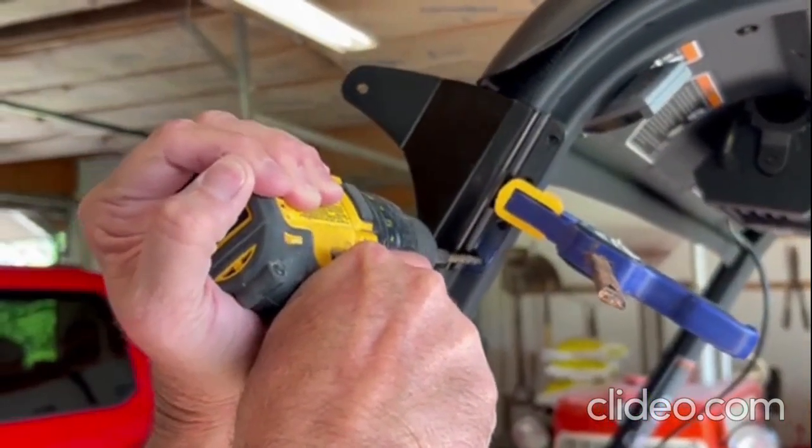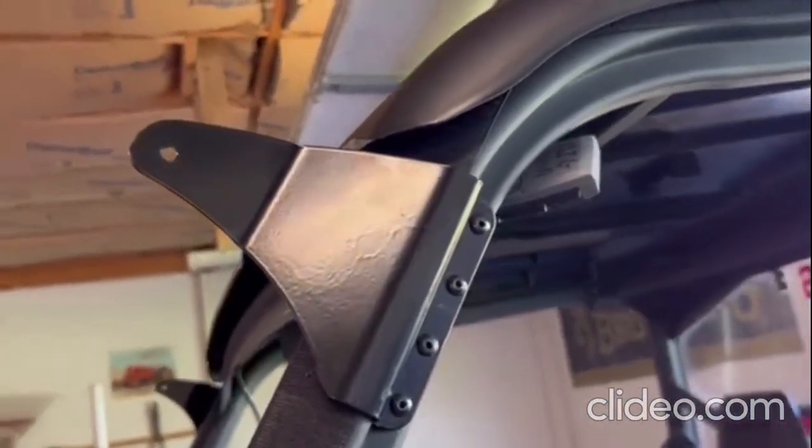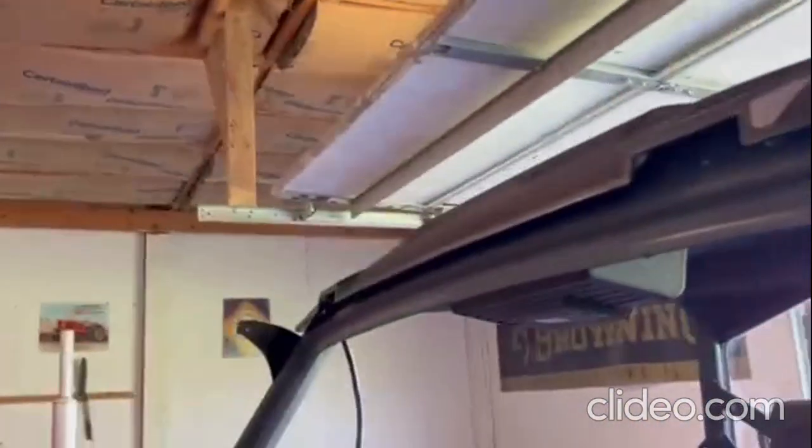There are four holes in each side — you'll do this to both sides. We have now secured all four pop rivets using our pop rivet gun, and both brackets are in place.